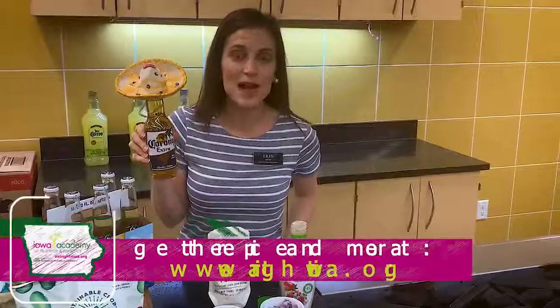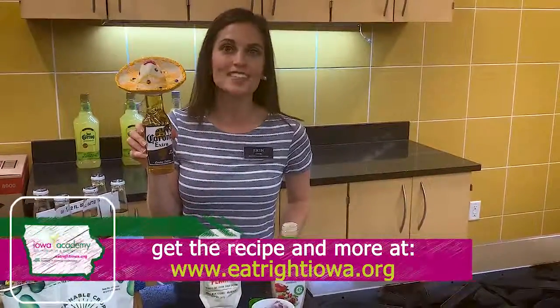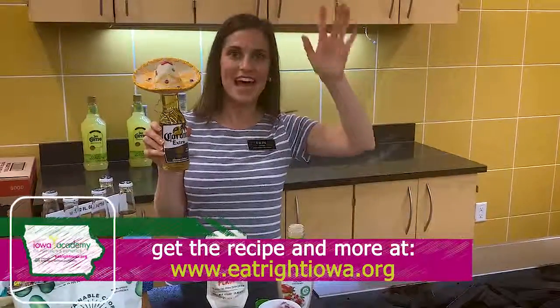For the recipe for these macho nachos, check out Hy-Vee.com or eatrightiowa.org. Happy Father's Day, guys!